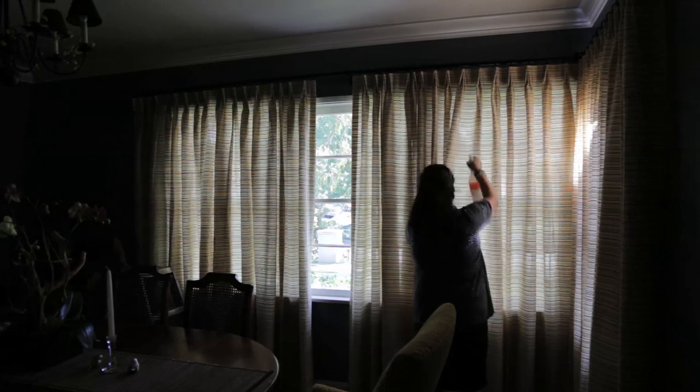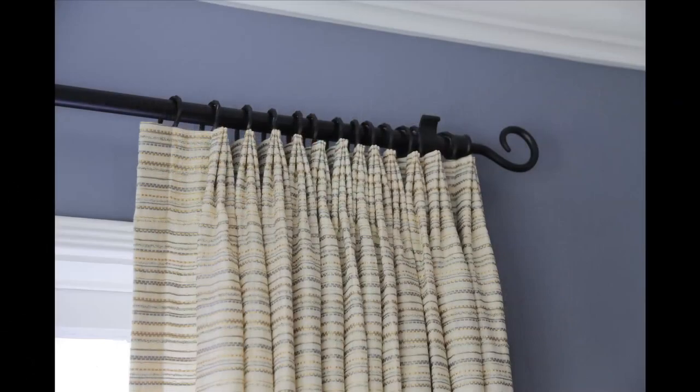Again, a 200% fullness was used. Fullness is determined by the distance between the pleats.